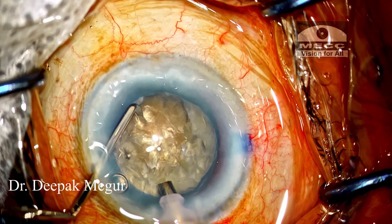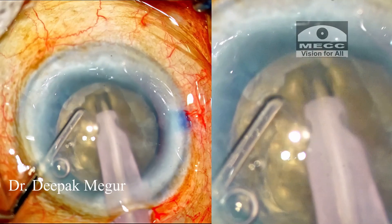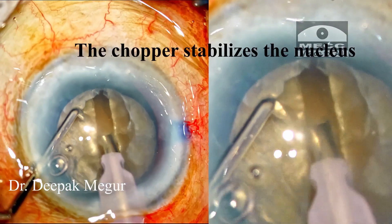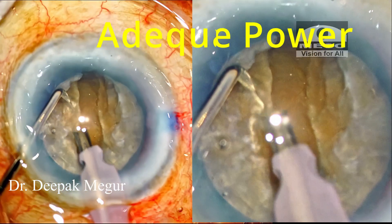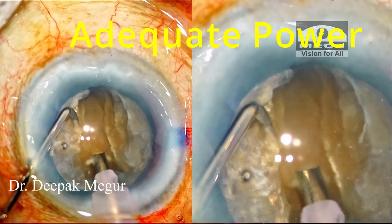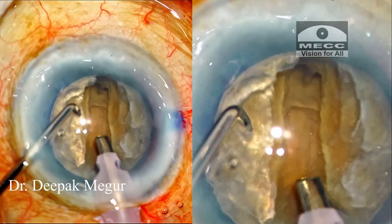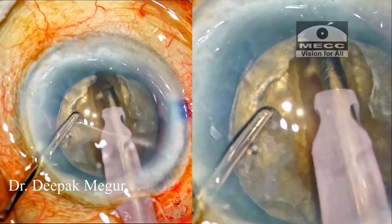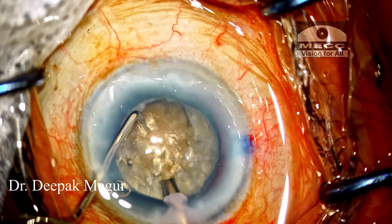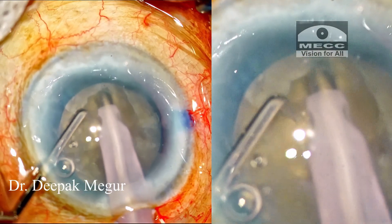So let us now go back and see how we can improve this. This is a similarly dense nucleus, and the first thing I'm doing here is stabilizing the nucleus with my second instrument and using a sufficient amount of energy adequate for this density of the nucleus, so that the tip moves in very easily without pushing the nucleus. In fact, we can see that the nucleus material melts in front of the tip as the tip is moving forward during sculpting. This strategy of stabilizing the nucleus and using adequate power during sculpting causes less stress on the zonules and also on the posterior capsule.